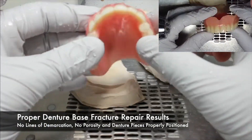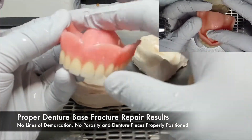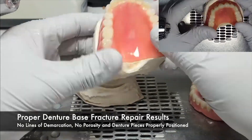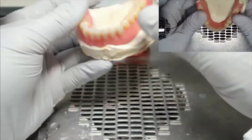A proper denture base fracture repair result will show no lines of demarcation between new and old acrylic, no porosity in the repair acrylic, and the denture pieces properly positioned in association to one another.